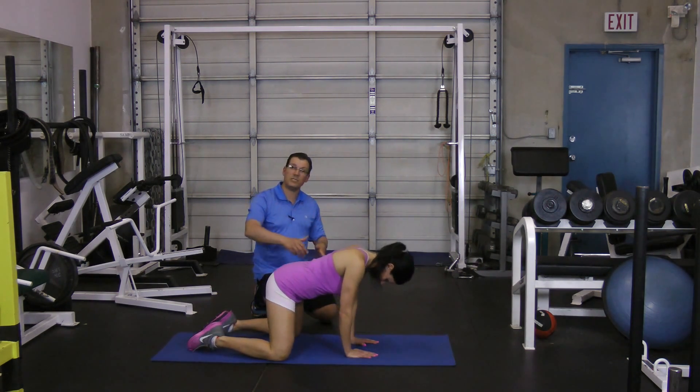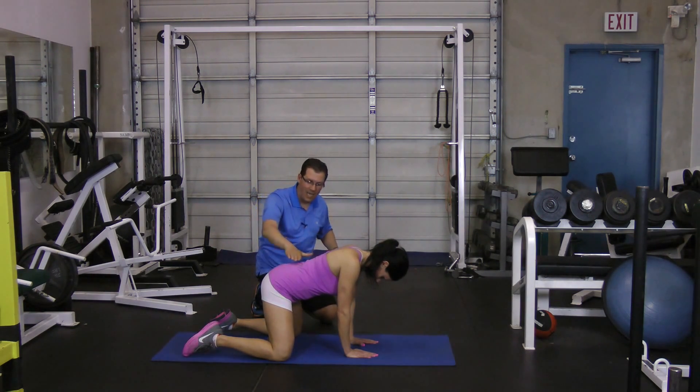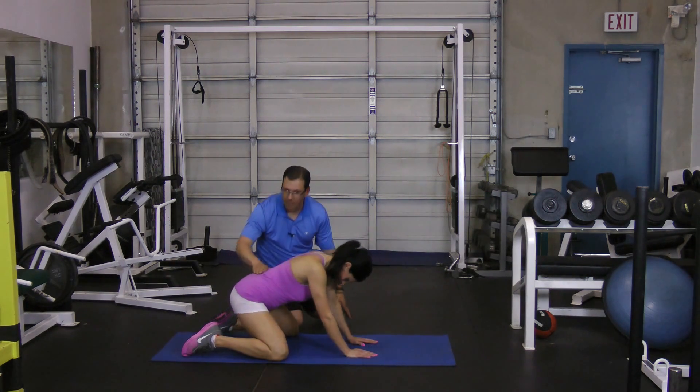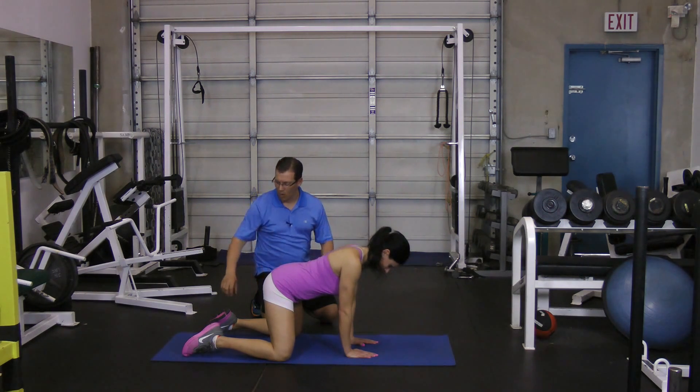At this point with Orsi, I'm not seeing her rotate that pelvis forward or back — there's no movement. She's coming straight down and back. So this would be where I would start her off when it comes to a squatting position.